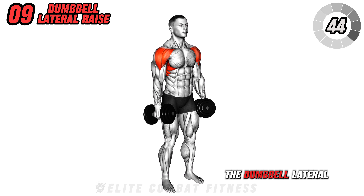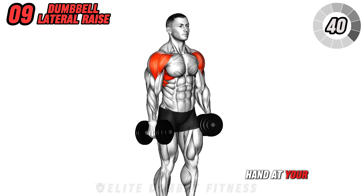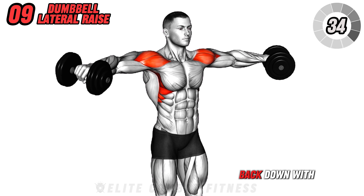Next, we have the dumbbell lateral raise. Stand with a dumbbell in each hand at your sides. Raise the dumbbells out to the sides until they are at shoulder height, then lower them back down with control.